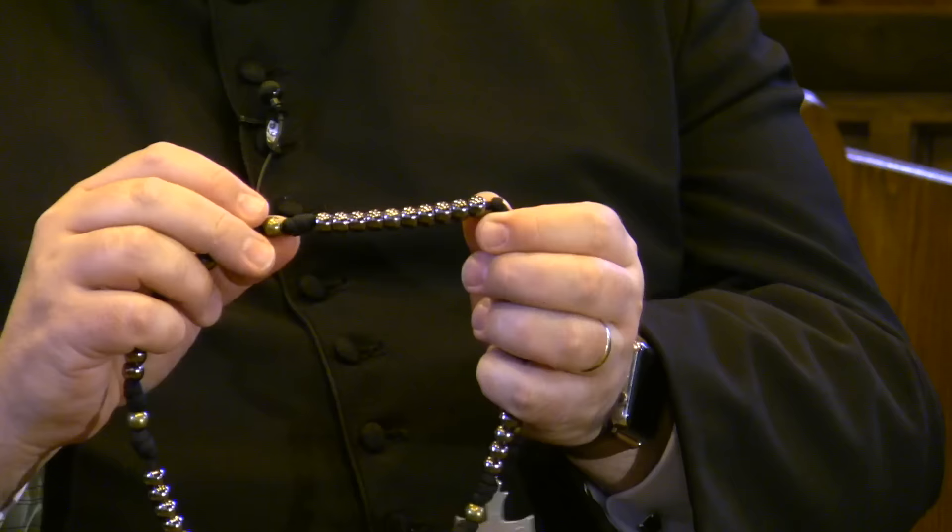You then move along the rope and what you will find is groupings of ten beads — one, two, three, four, five, six, seven, eight, nine, ten — and these groupings are called decades.